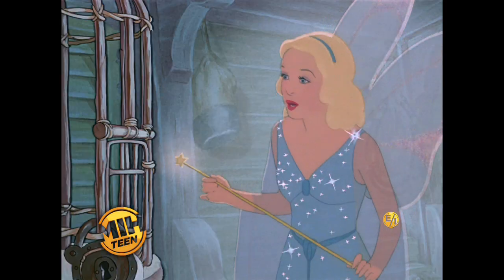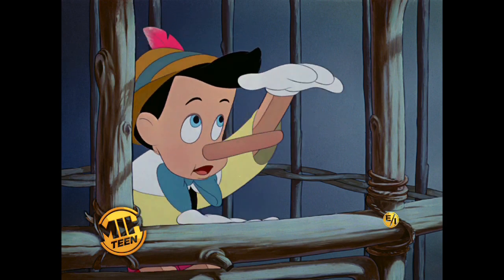Weren't you afraid? No, ma'am. But they tied me in a big shack.